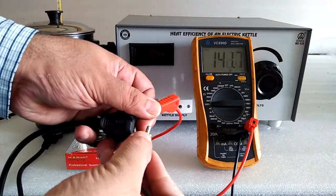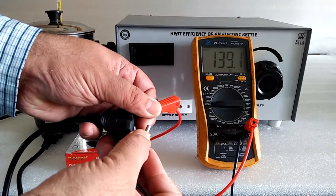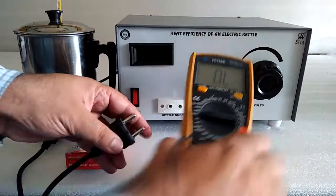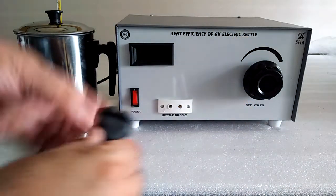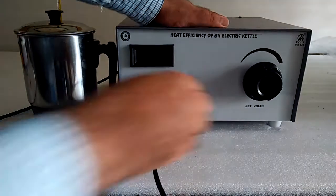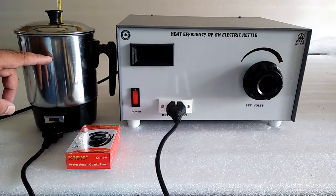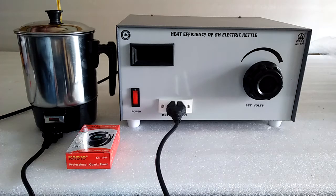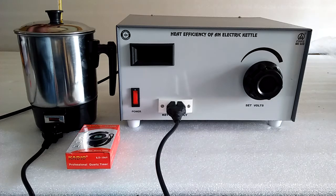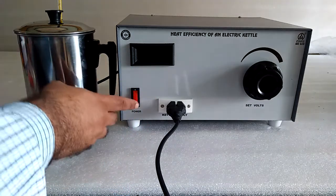This is the resistance of the coil used in the electrical kettle for heating. Here is R. Connect the electrical kettle at the indicated points. Before switching on, the kettle must be filled with a known quantity of water, say one liter. Put the thermometer inside the kettle and use the stopwatch to note the time, then switch on the supply.